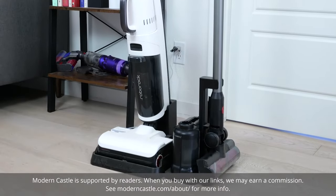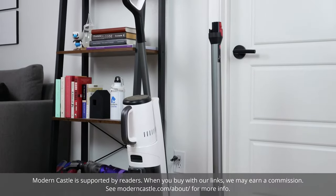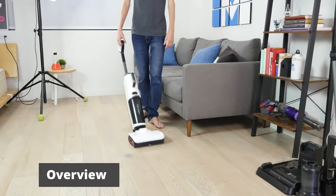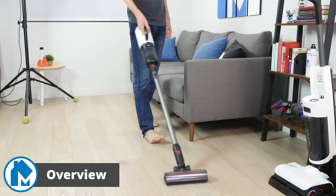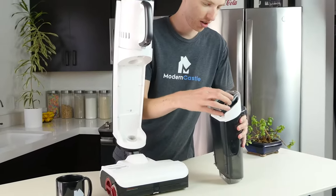This is a stick vacuum and this is a wet dry vacuum. What would happen if instead of two devices you wanted one? The new Roborock Dyad Pro Combo brings these two devices together in a single package. In theory it's a perfect combination, but does this combo system really perform as well as two standalone machines? Let's go ahead and find out now.